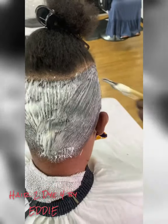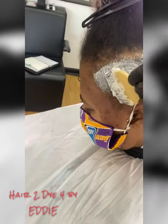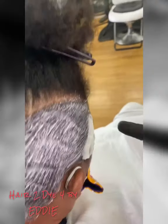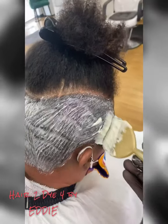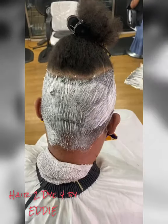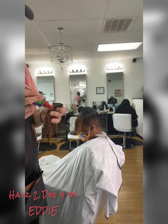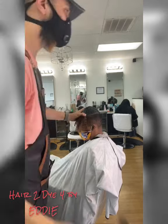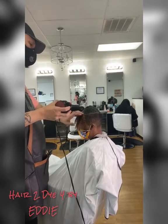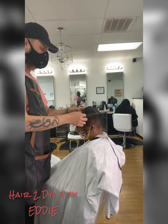She wants the top part in a partial quick weave, so that part will be natural. It will be blow dried and wrapped down with gel, then dried, and I will put the 30-second glue protectant on top of it. After it's dried, I glue the weave down.